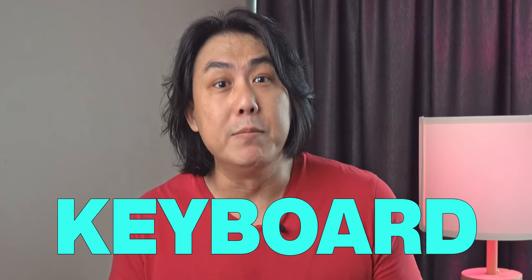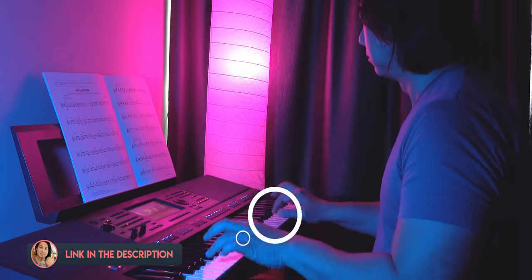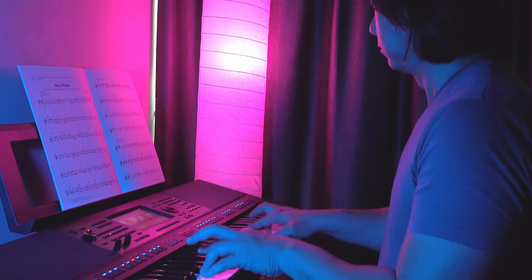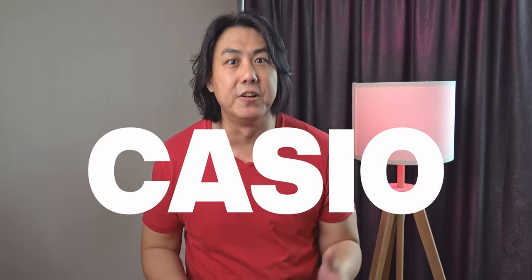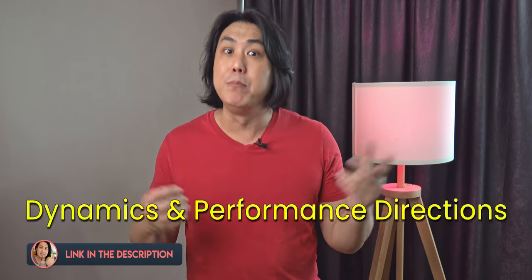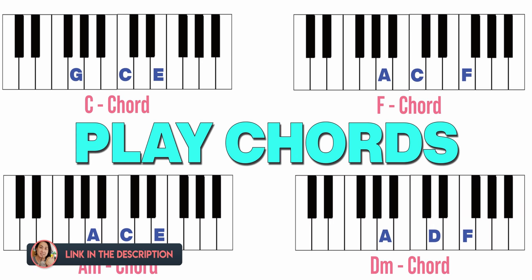Do you want to learn to play the keyboard with chords like this? I have a proven step-by-step course designed for Yamaha, Casio, and Korg keyboards that will help you do that. At the end of this course, I will teach you everything you need to know to just open up a music book and start playing your favourite tunes with lush accompaniment rhythms with minimal effort. I will teach you to read music, play chords, and use the different sounds and rhythms on your keyboard. Check out the links in the description below for more information.